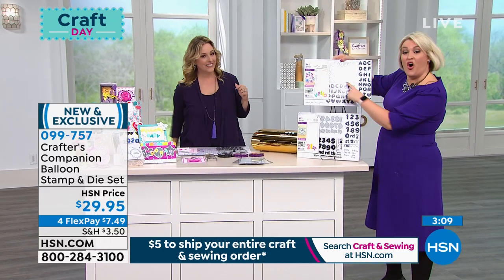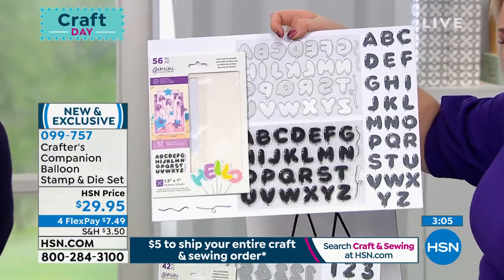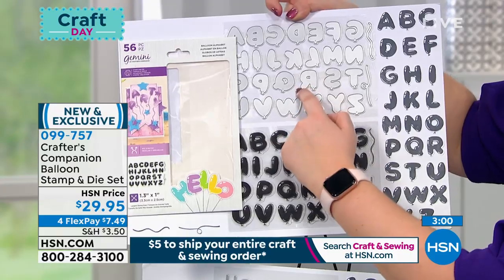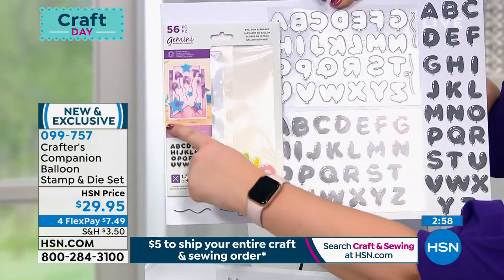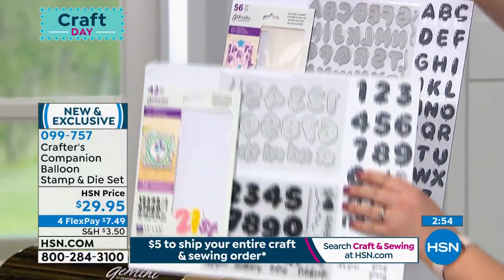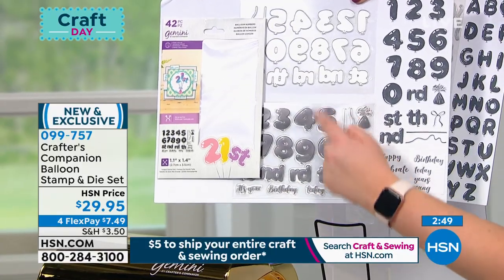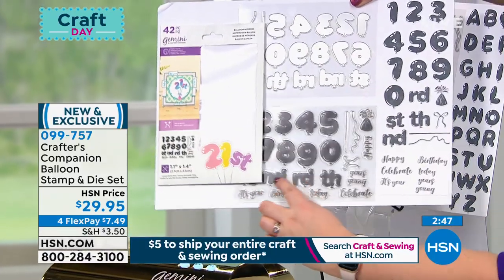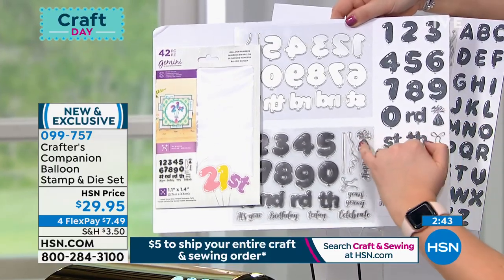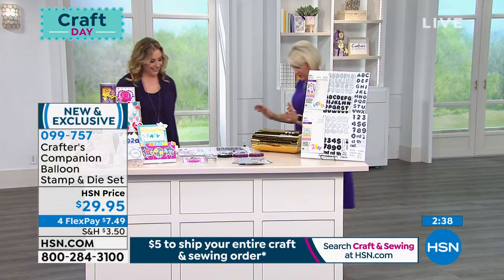The idea is you get all of the stamps so you can stamp out anyone's name or any occasion. You stamp out the balloons — each one is a balloon — and then you die-cut the balloon to go with it. Your second option is the numbers set. At this price, why not get both sets? You also get ordinals and little strings and the bit that holds the balloons in place. I'm going to show you how they work because you will just love it.